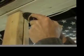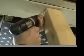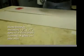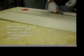Next we're going to mount a post into a support beam in the ceiling of the house. We use a level on both sides of the post to make sure that it's perfectly vertical.